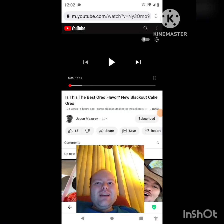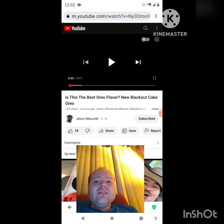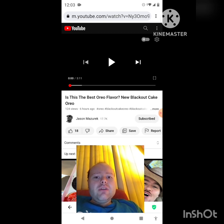Hey YouTube, it's Michael Lambert here. I'm back once again with another reaction video, reacting to Jason Mazarek. In this video, 'Is This the Best Oreo Flavor? New Blackout Cake Oreo.' This is the new one he uploaded yesterday and I'm going to react to it right now. If any notifications pop up during the video, I apologize and I will take care of them.